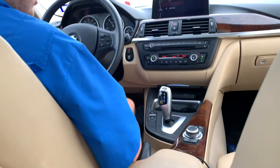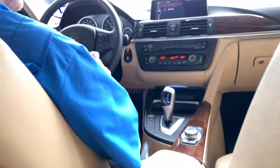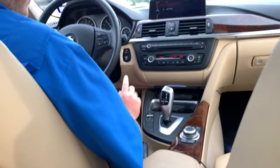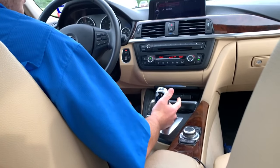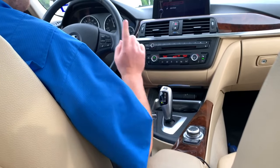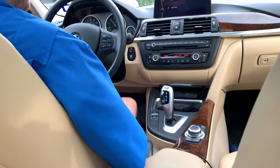Now, how do I get back into drive? I can simply do that and now I'm back in regular drive. If I want to go into manual mode — fourth gear, now I'm in fifth gear — but let's say I want automatic, the sport version: push right, push left, and now you're back in sport automatic mode.